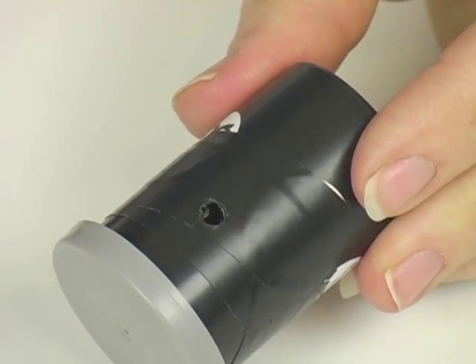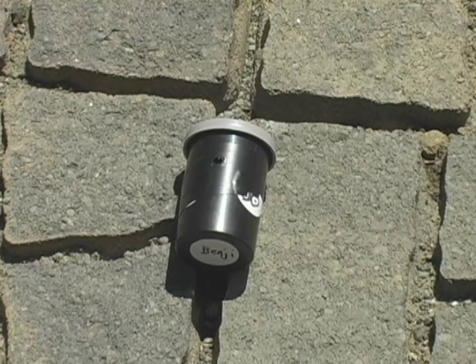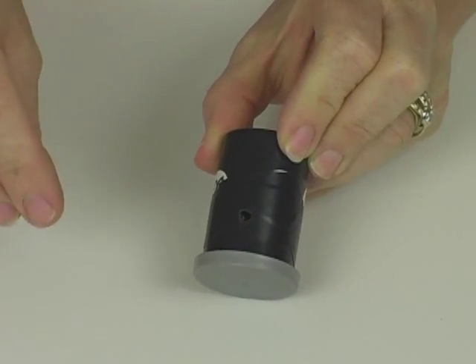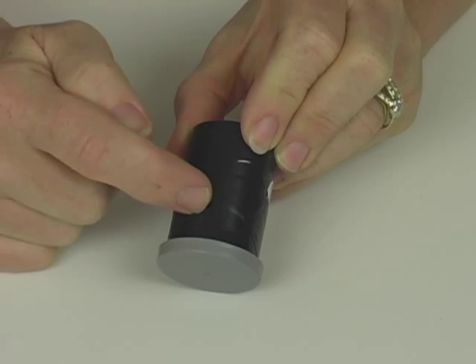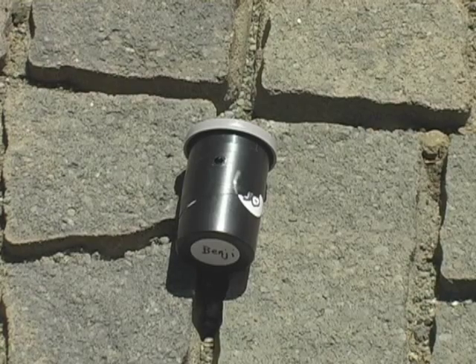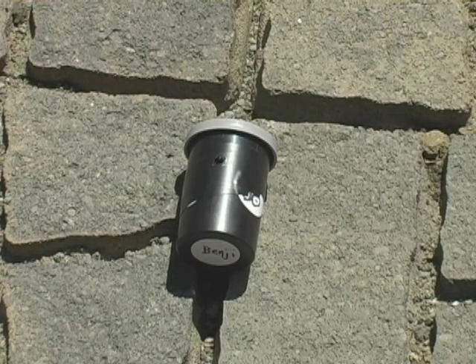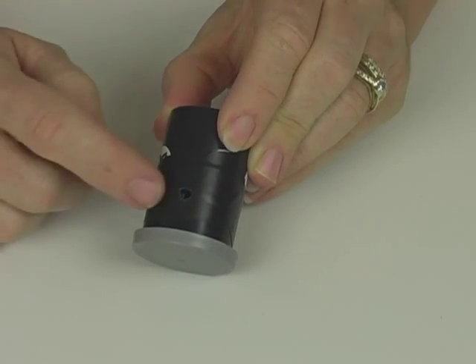Now all I need to do is go outside. While I'm outside, I'm going to prop this up so it's at an angle like this, with my hole pointed up so sunlight can reach it. The sun is going to come on one side, rise, and then set over here, and I want as much sun to come into this as possible — so you don't want it just facing east. The best way to get the most sunlight is to place this canister facing south if you live in the northern hemisphere, or north if you live in the southern hemisphere. That will give you the most amount of sunlight that will reach inside.